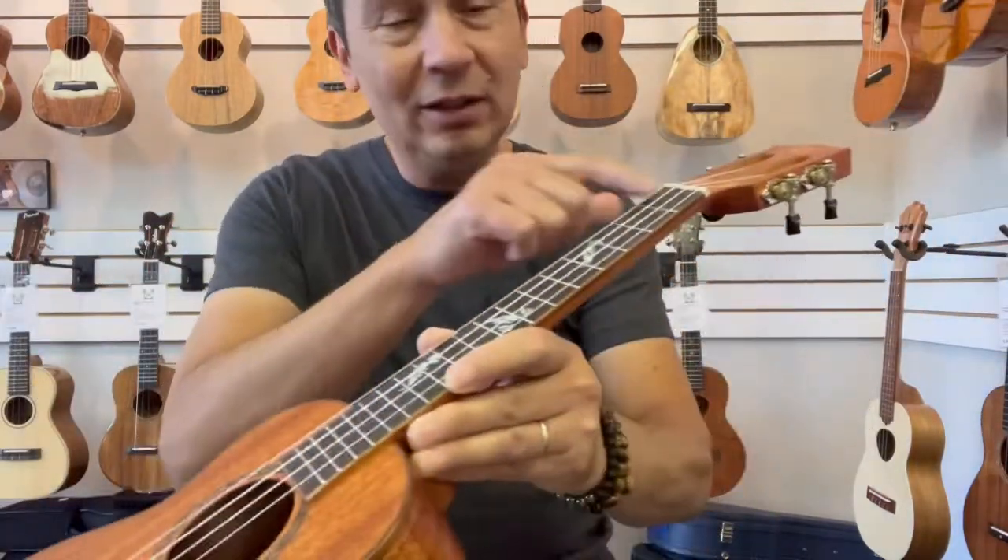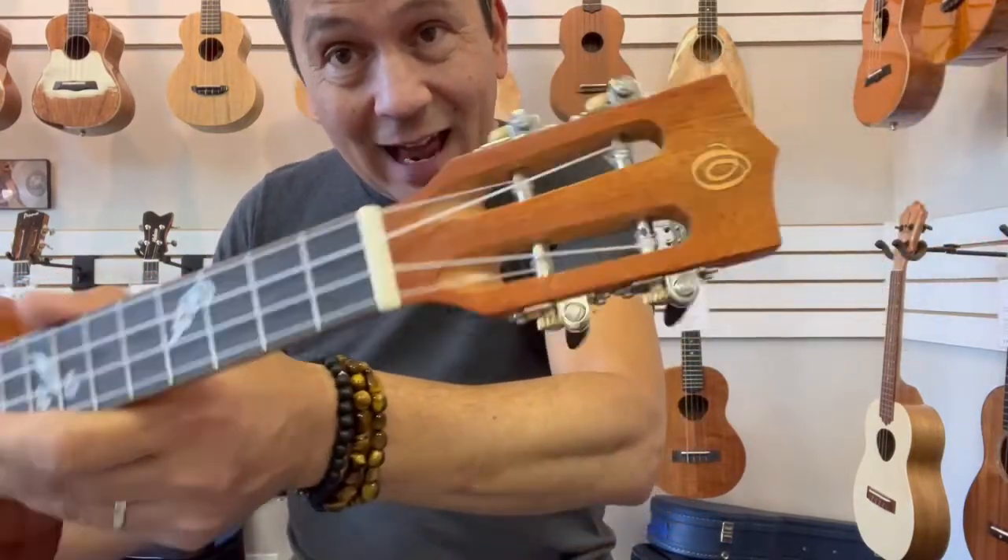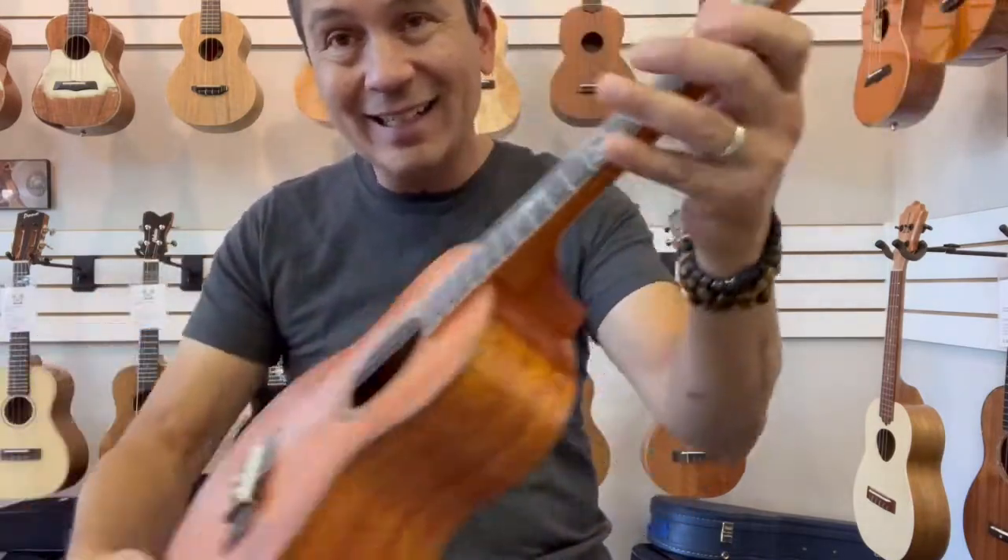Ohanas have a bone saddle and a bone nut on them. This is the slotted headstock with the chrome and black tuners on there, on the mahogany neck.